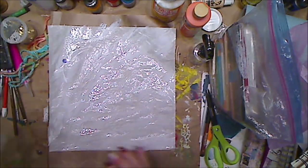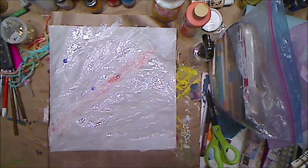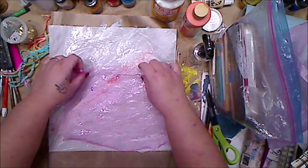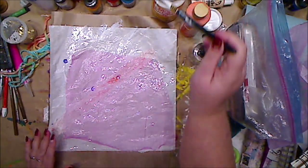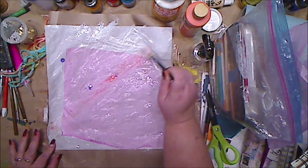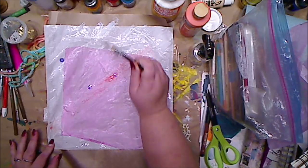I'm gonna take some lace and lay it like that. I'm gonna show you two different ways to do this. This is just some tulle — my favorite. I'm just laying some glue on top. I want it to make contact with the bottom paper because I want to use this, cut it up, you know.